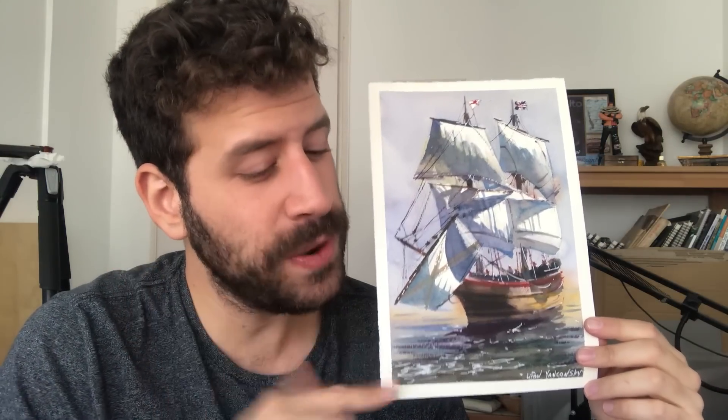What's up? Liron here. Thank you for joining me in another video. In this one, I'm going to show you how I painted this beautiful, lovely scene.